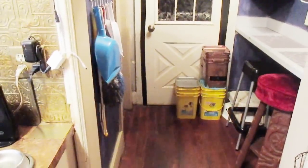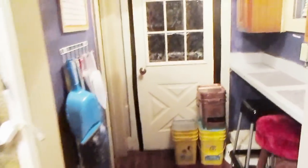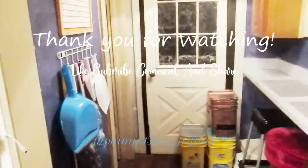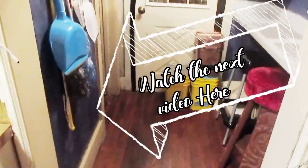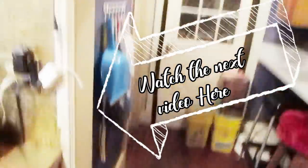As always, thank you so much for watching. I'll be in touch with more rooms for this series. Have a good night!